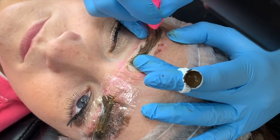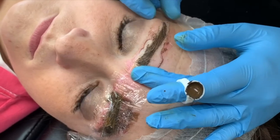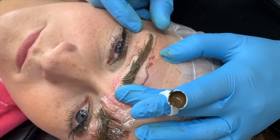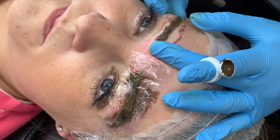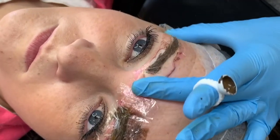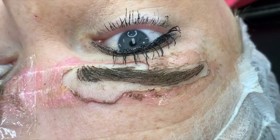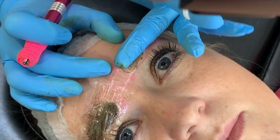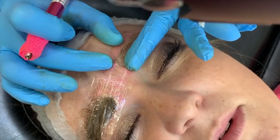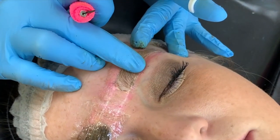I think this brow is done. I seriously love people with kind of full brows like this that are just light — they're my easiest client. I usually get these people in and out in an hour. Well, with numbing, maybe an hour and 15. I bet you anything her actual microblading is going to be about 20 minutes and her mapping took me about 10.